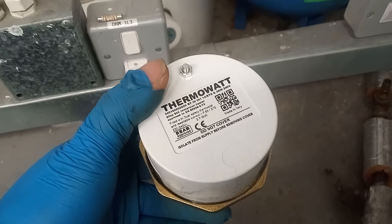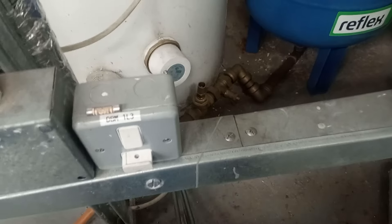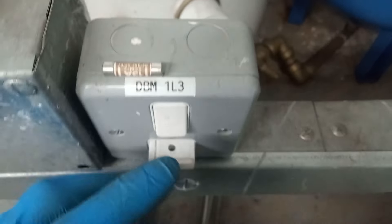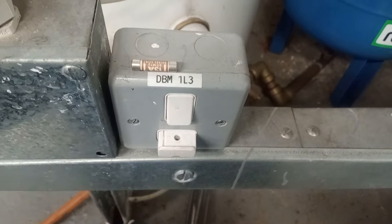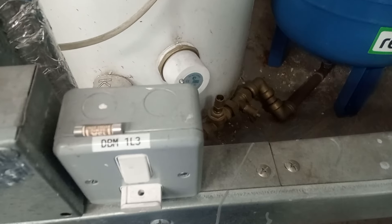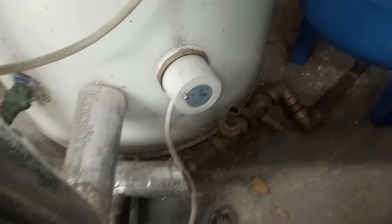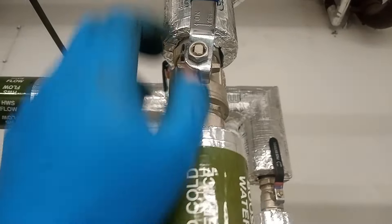Hi, welcome to the Commercial Gas Engineer channel. I'm going to change this heating element on this hot water cylinder. The fuse has been removed and safe isolation needs to take place, so we need to ensure that the power is off to this unit and that we have the right heating element. Safe isolation has been done.